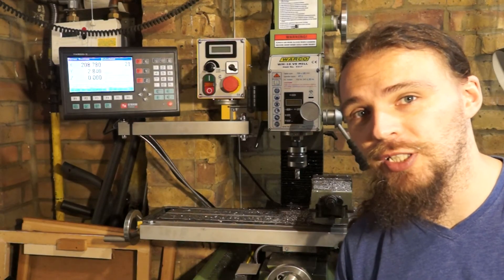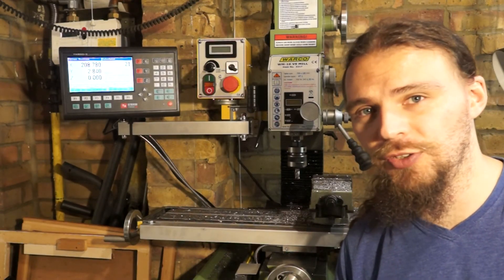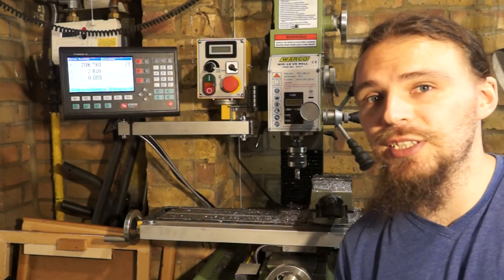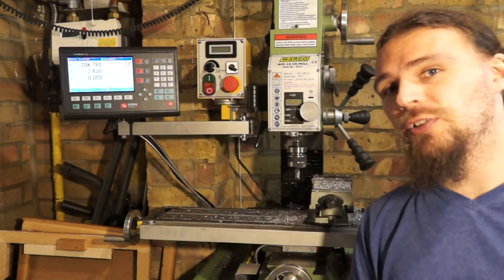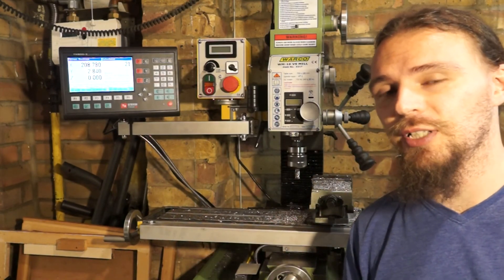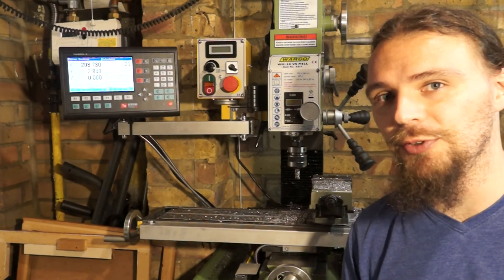I am going to be fitting the vertical column scale as well, just not in this video. The X and Y axes are the important bit. I do have a digital scale built into the column already, but it's not as accurate as I'd like, so I am going to fit a glass scale there — but that will be for a future video.